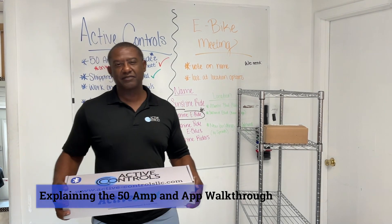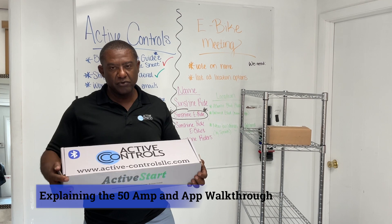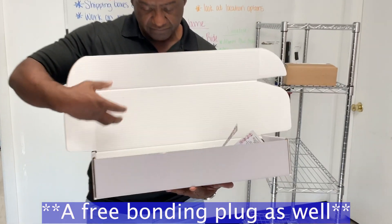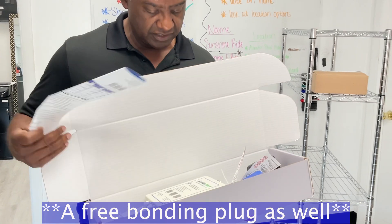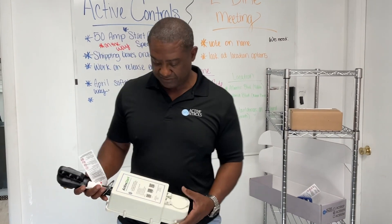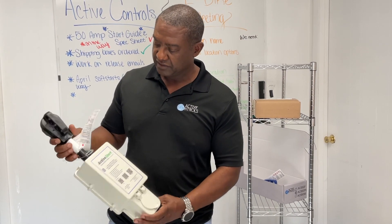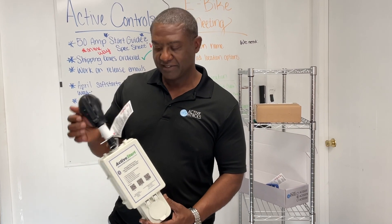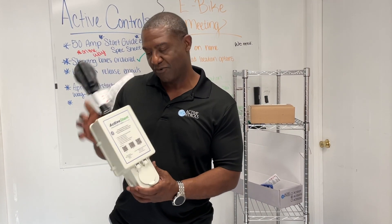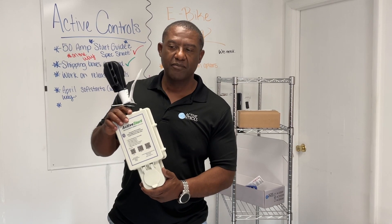Hello everybody, welcome back to Active Controls' YouTube channel. Finally here — the 50 amp dual plug-and-play soft starter. Inside the box you will get the soft starter itself, our quick start guides, a spec sheet, and a dog boat. I'm very excited about this product because it has met our expectations. The finishing is good — this is custom made for us. It's coming out with the black handle but will soon change to our Active Controls color, so watch out for the next version.